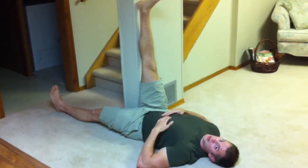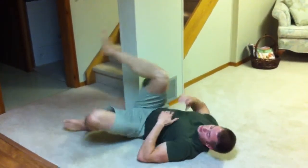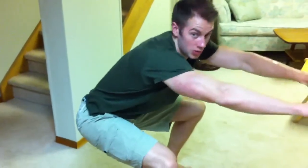We'll set that as the goal for the next few weeks — two minutes each side. The retest is going to be the squat, so you should be able to get lower in your squat before you lose that neutral spine. Give it a try this week and let me know how it goes.